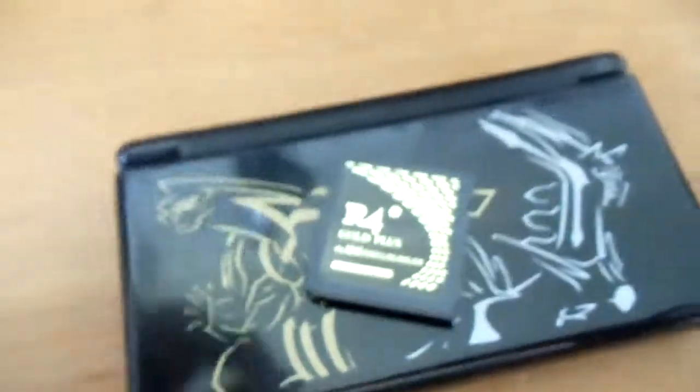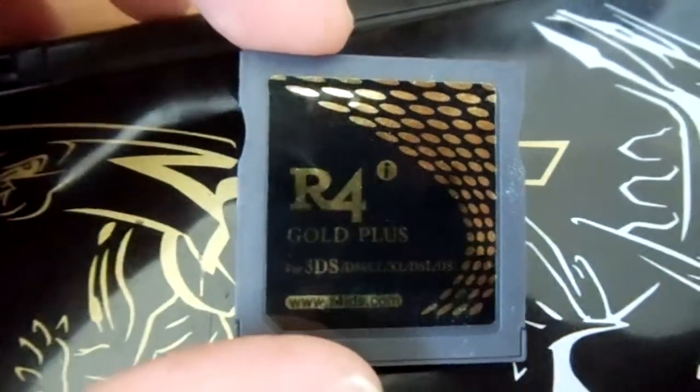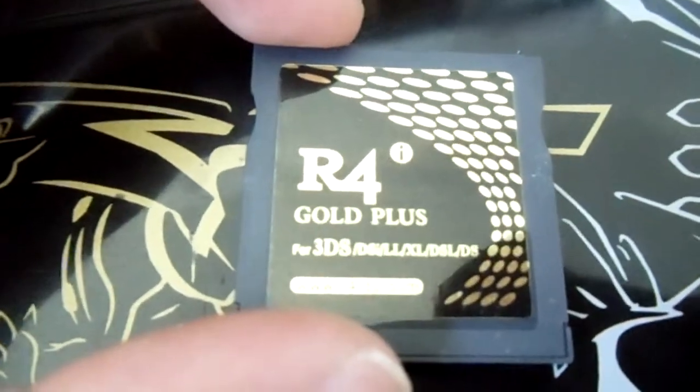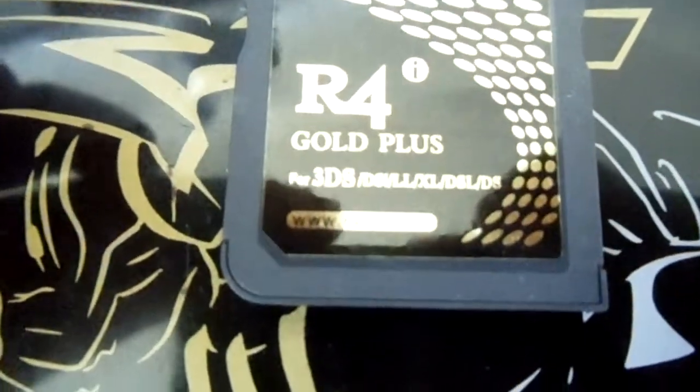Hello everybody, JurassicPlayer here, and today I'm going to be showing you a clone. Why? Because it was free. It is the R4i Gold Plus for 3DS.